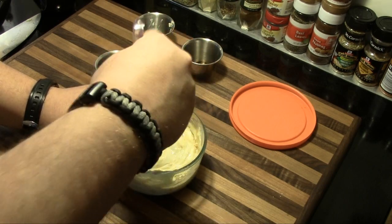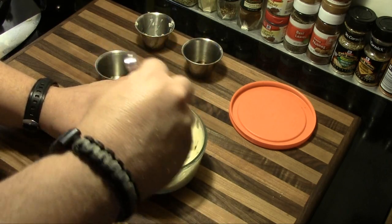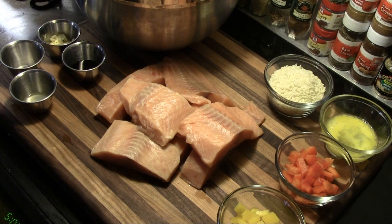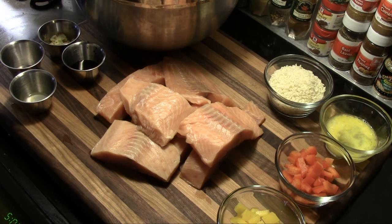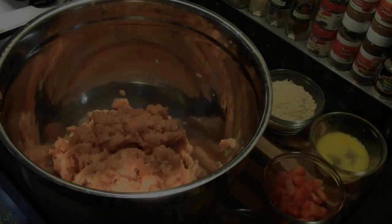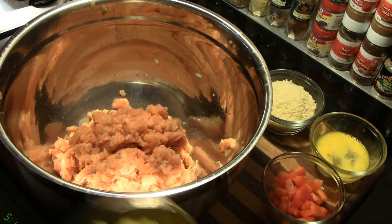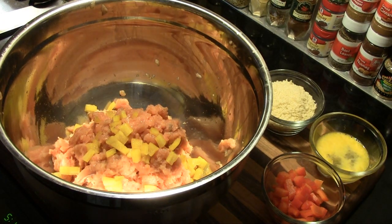We'll let that chill and marinate a little bit. Now we'll get started on the salmon patties. We're going to start with two pounds of salmon fillets — I'll get them in my mixing bowl and shred them up pretty well, then we'll go from there.